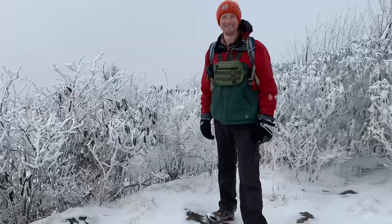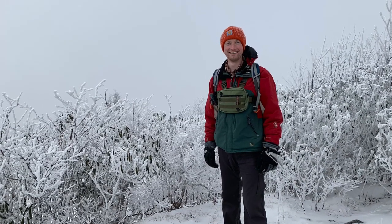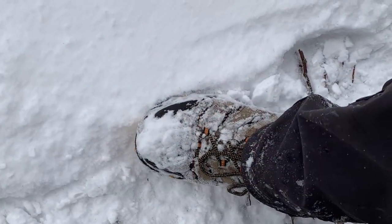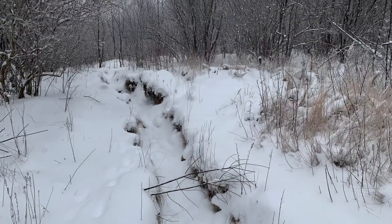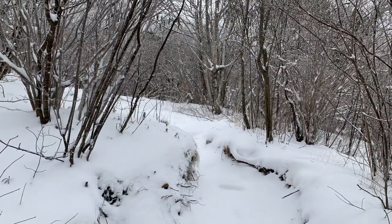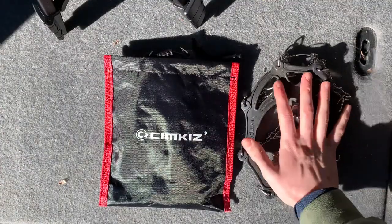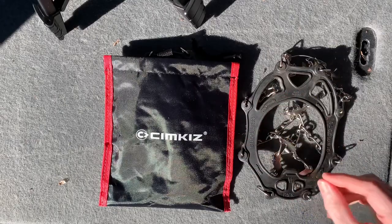I recently hiked Sam's Knob, one of the highest points in North Carolina, with this system on. And as you can see through some of these pictures here, we had four to six inches of snow and it was very wintry conditions, very icy. And I actually found myself very comfortable using this Simkis crampon system. I actually went looking for patches of ice because I could get such a good footing with this Simkis crampon.